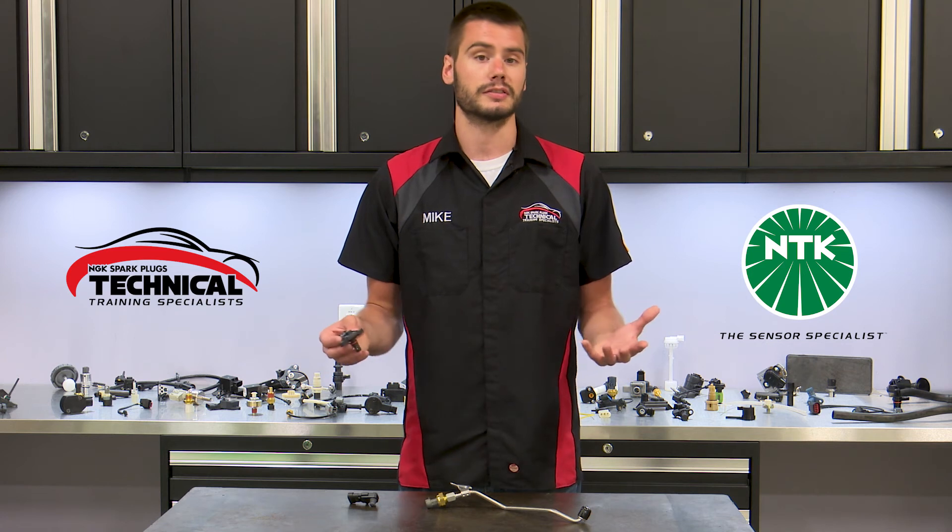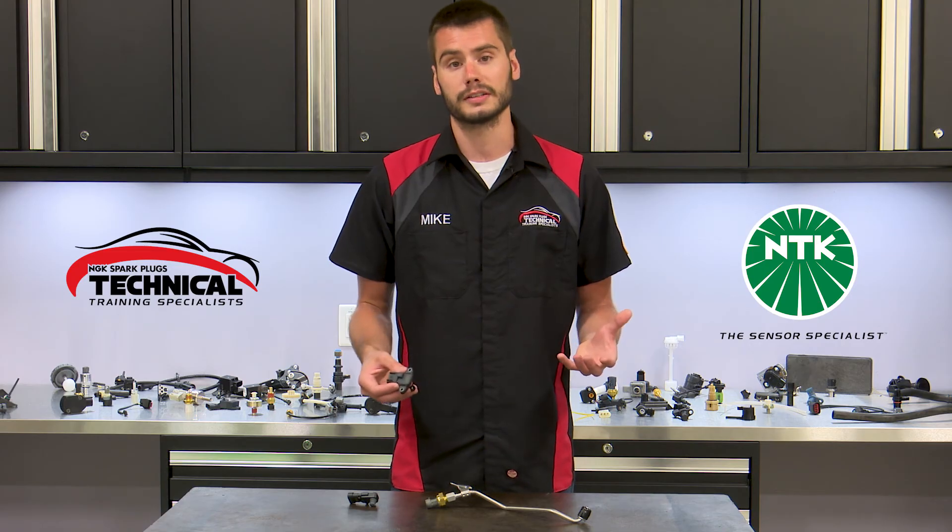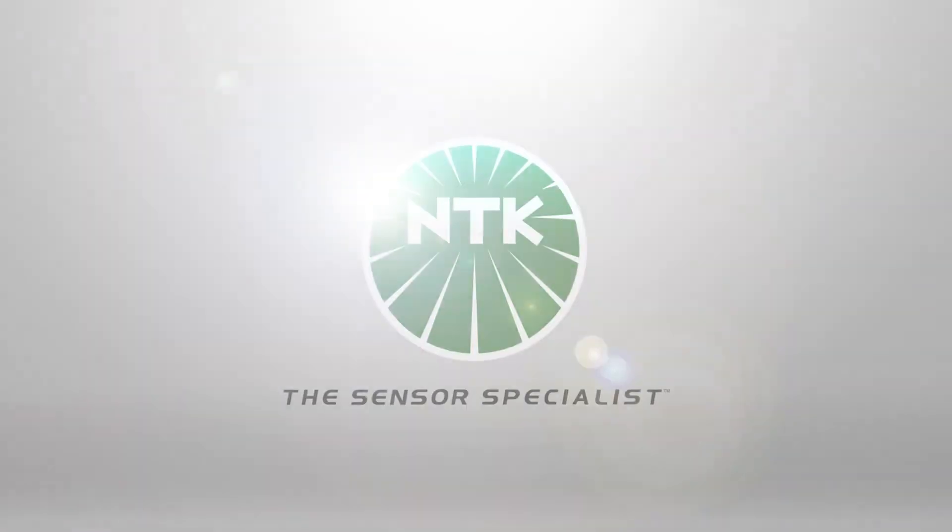Why should you buy an NTK turbocharger boost pressure sensor? As with every NTK sensor, you're getting a premium quality product with outstanding support and industry-leading innovation bred directly from our company's OE heritage. These attributes and more truly make NTK the sensor specialist.